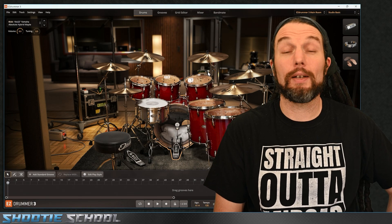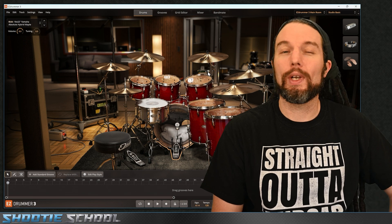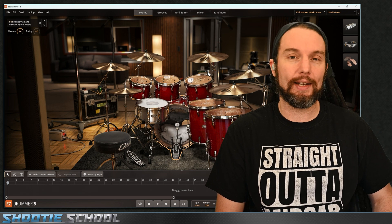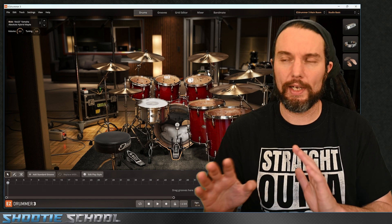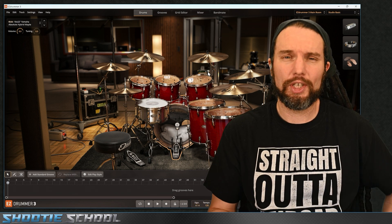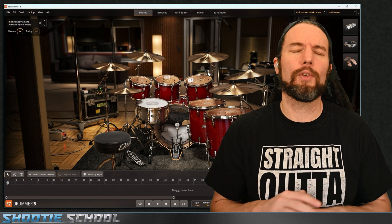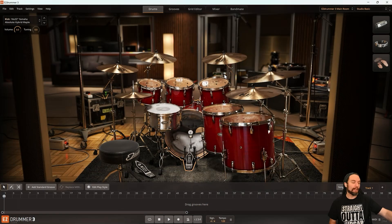Hey everybody, Sean here from Shooty School. Check out shootyschool.com for elite courses and more free videos. We're going to check out Come Together by The Beatles and program it by hand in EZDrummer 3's grid editor. It doesn't matter if you have EZDrummer 3 or not — a piano roll on your DAW, whatever, you can still follow along. If you've never looked in the grid editor before, check out episode one in the series where I cover a whole foundation of information to get you up and running.